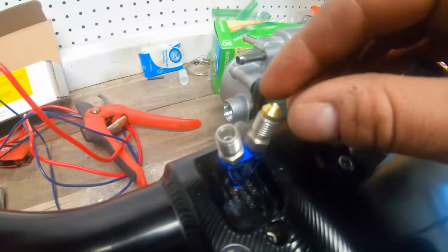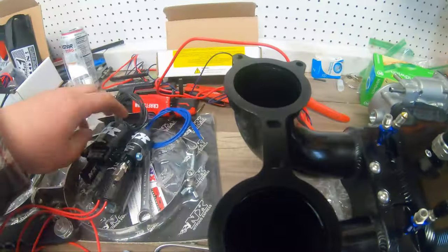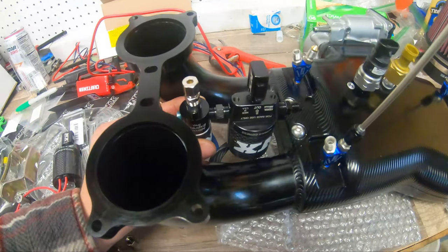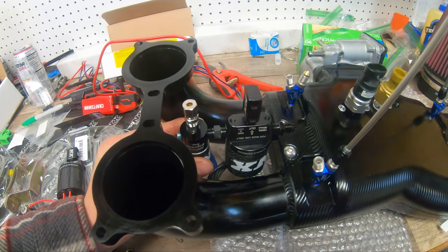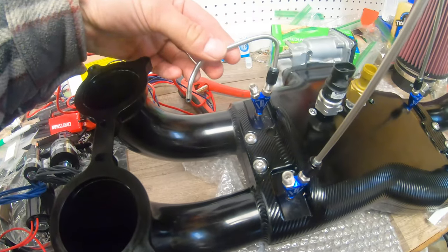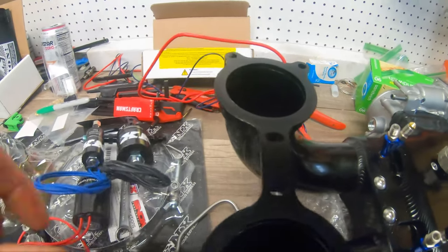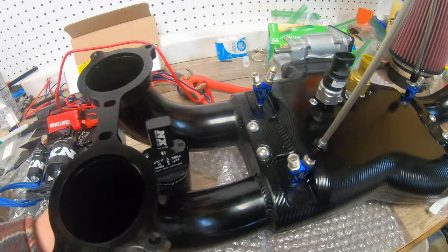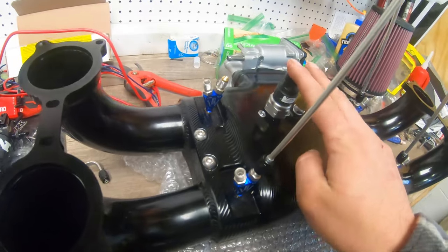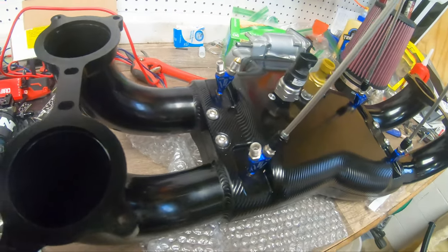I've put the jets in — these are the 20 thousandths jets for the nitrous side. The solenoids are going to sit up under here. I'm working on making hard lines that go on top and over, following the curve of the intake manifold. All four of these will go to that distribution block, the fuel distribution block offset slightly next to it, and the other four nozzles go to those.